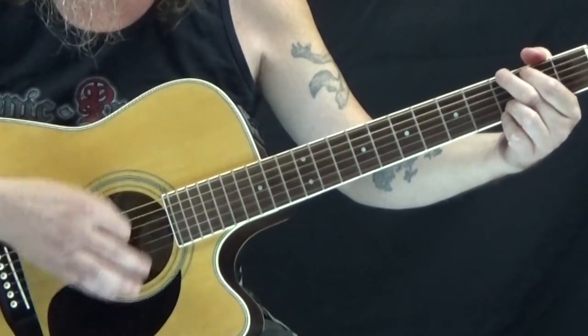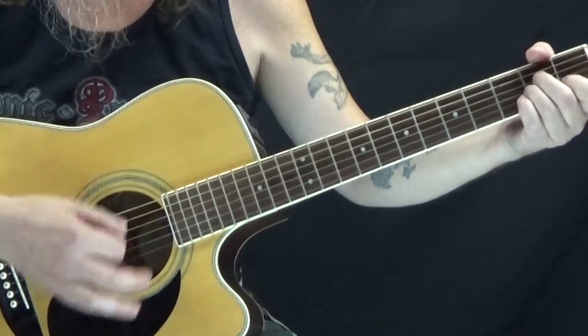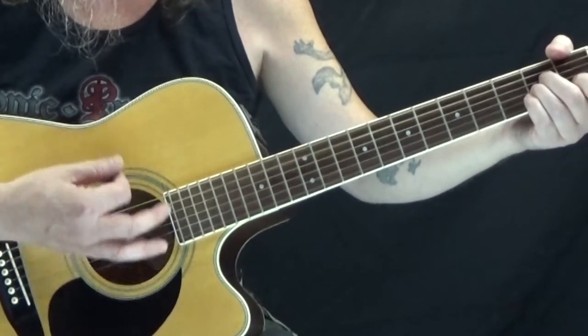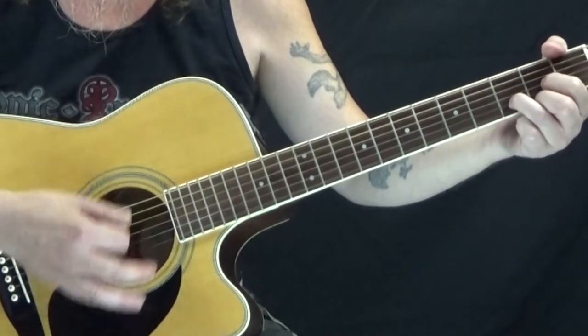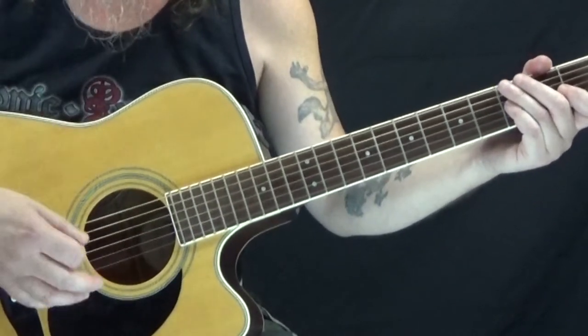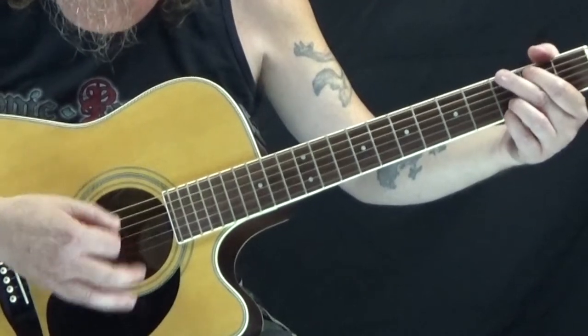The other part is the bridge, and this is where it has some different chords. We start off with G — one, two, three, four. Then to A minor — one, two, three, four. C — two, three, four. D — two, three, four. But you could also put that swing on it like we had before. Then it just goes into another chorus.